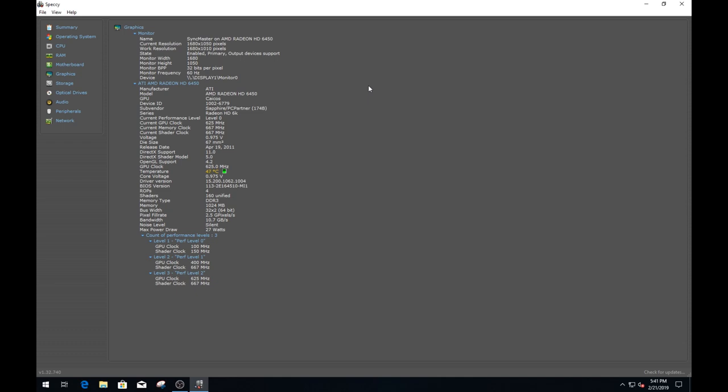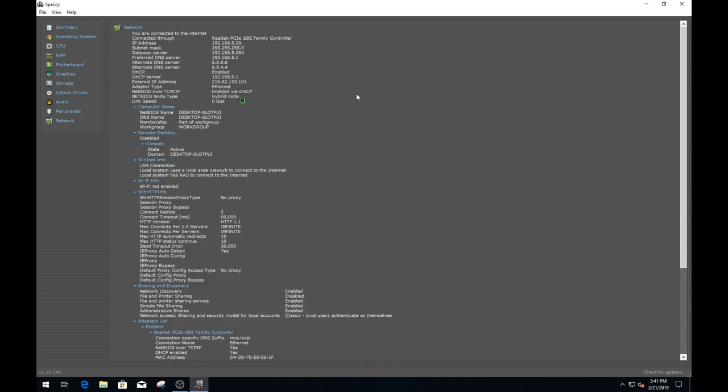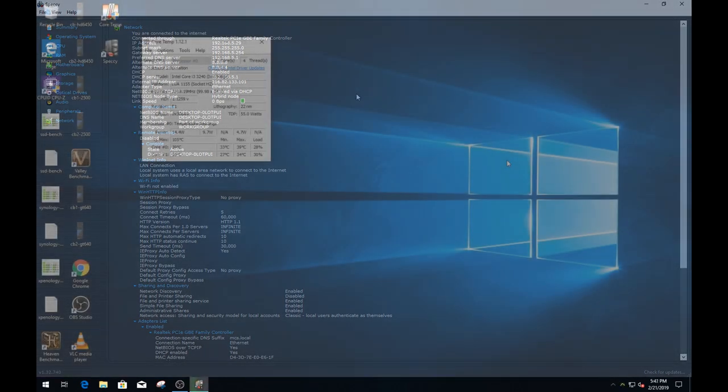The motherboard is an MSI CSM-H61M-P32/W8, also known as MS-7788 — Intel Ivy Bridge. For graphics, I was going to use the onboard HD 2500, but the OBS picture capture was horrible, so I put in an HD Radeon 6450 I had laying around. Storage is a SanDisk 250-gig SSD. The network card is a Realtek PCIe gigabit adapter. Running Core Temp, the LGA 1155 Core i3-3240 runs at 3.4 GHz, pulling about 12 watts, with a TJMax of 105°C and temperatures around 35-38°C at about 40% load running OBS Studio.